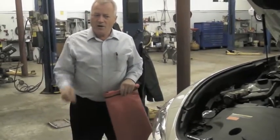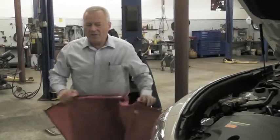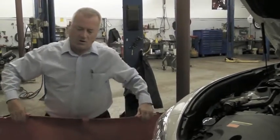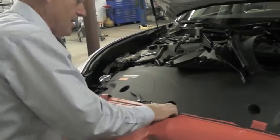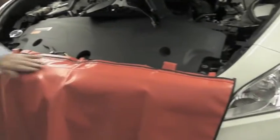If you need to, you can actually go across the front with this one also. You just need to find a place where you can hook or use the magnets. Just drop it on here and put the hook inside there, and now you can use it across the front also.